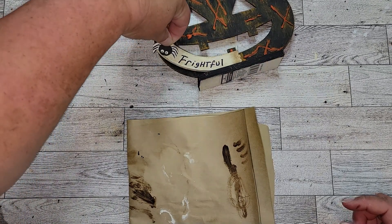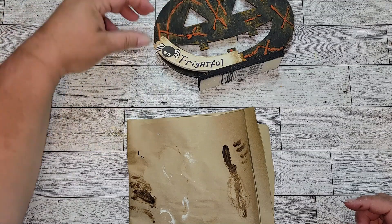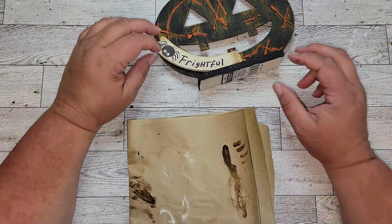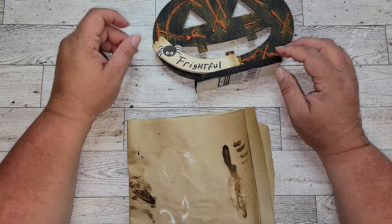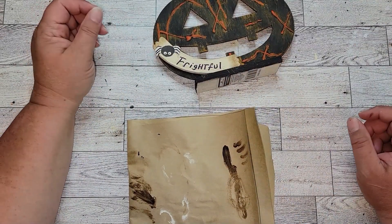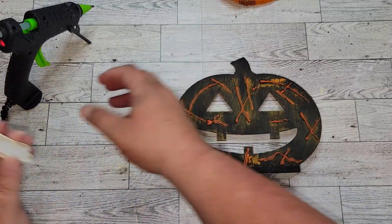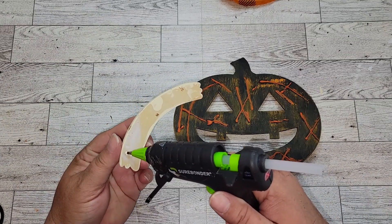If you have a Cricut, a sticker, or anything else, it would be so much easier than using these little cutouts. The only reason I painted over it is because it was printed on white paper and it doesn't match my antique white on the Frightful sign. I painted over it and blended it all in with some Mod Podge onto the Frightful sign, and it turned out wonderful.